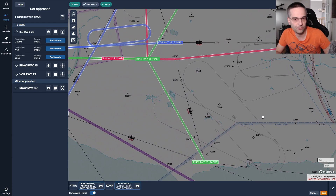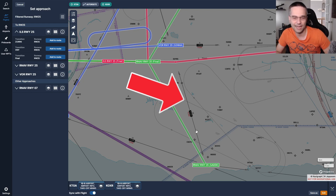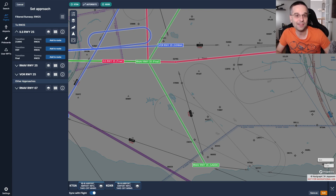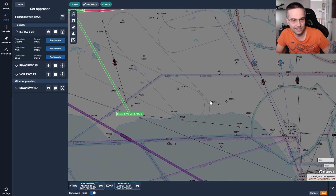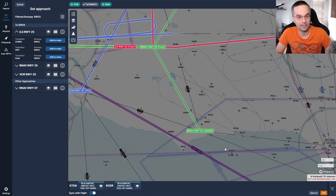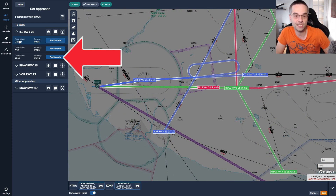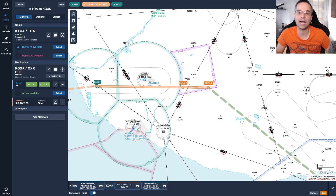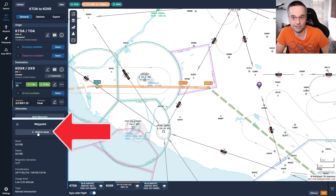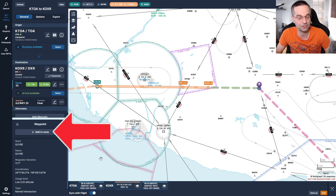The better option is an airway from the Fillmore VOR that runs south through GUYBY, going in the general direction we need back toward Torrance. At the end of that airway there's another one that goes east, which we can jump on to get within a couple of miles of the airport. That works out, so I'll confirm it by choosing the final transition for runway 25. Once done, the approach is highlighted in orange, but GUYBY wasn't automatically included in the route so I have to add it manually by clicking on it and selecting "add to route" from the context window.